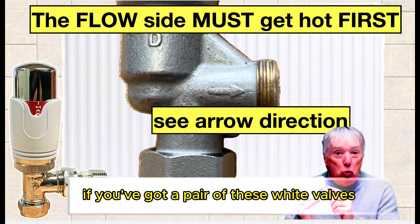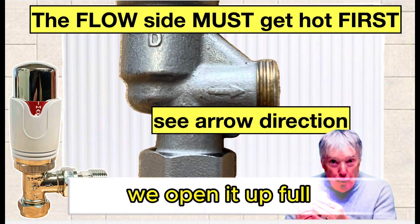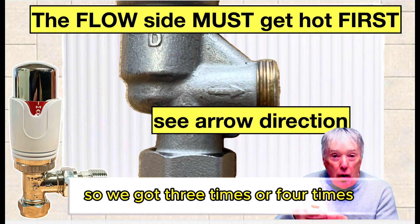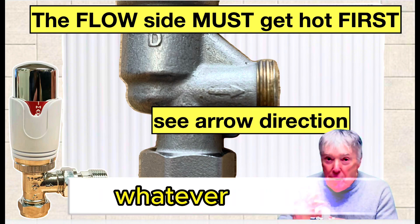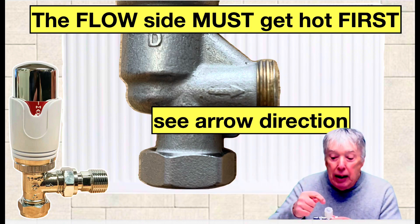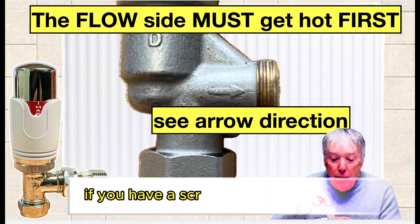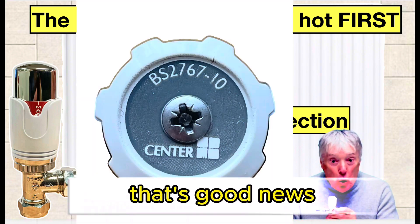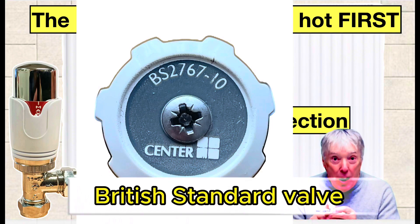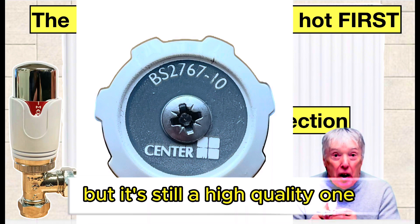If you've got a pair of these white valves — control and balancing — we open it up full and then count how many times it goes round; three times or four times, whatever it takes. If you have a screw in the middle, that's good news because it means this is a high quality British standard valve, albeit white, albeit inefficient, but still high quality. If you don't have a screw there, you've got a cheaper one.